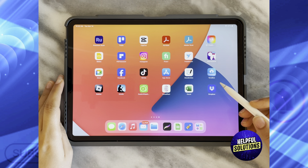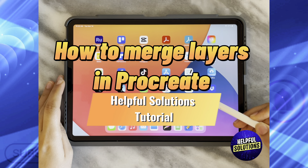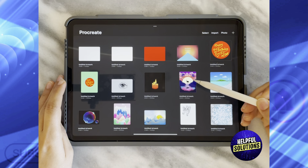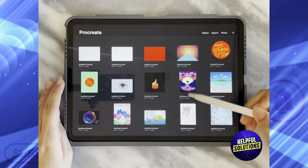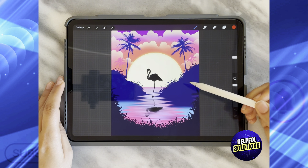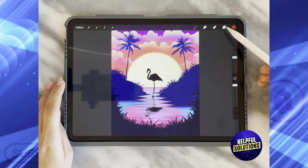In today's video I'm going to show you how to merge layers in Procreate. The first thing you need to do is open the Procreate app and then choose whatever artwork you want to work on. Let's say I have this artwork — I need first to access layers to be able to merge them together.